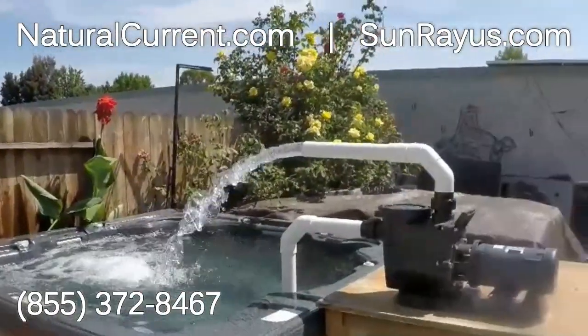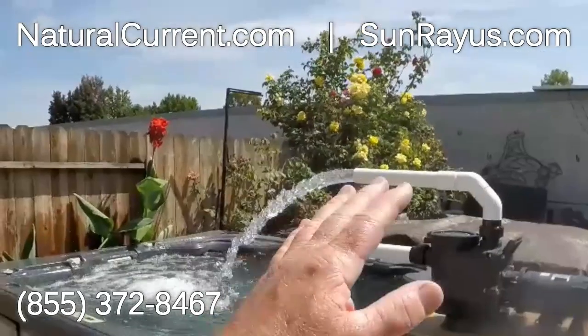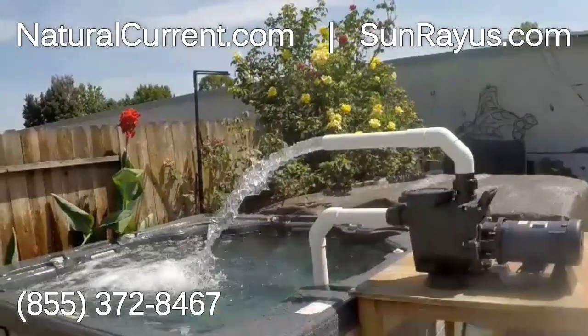Hello, this is Michael Effingham from Natural Current in Sunray U.S., showing our three-quarter horsepower DC pool pump running on three 250-watt solar panels — 750 watts, 90 volts, 7 amps.